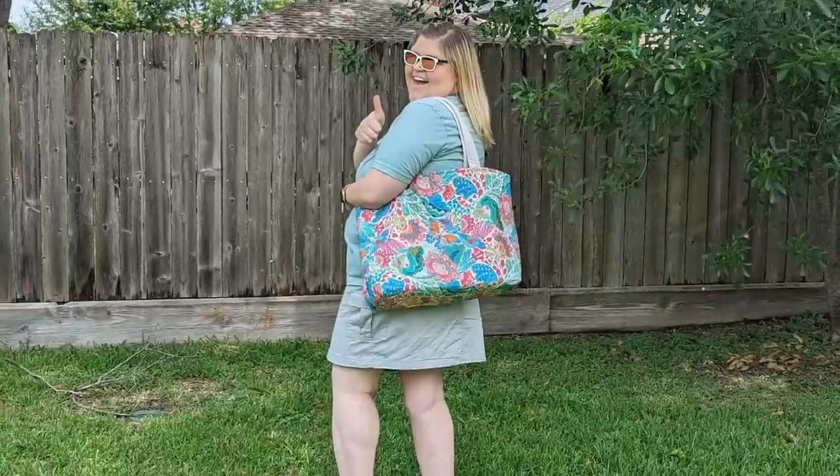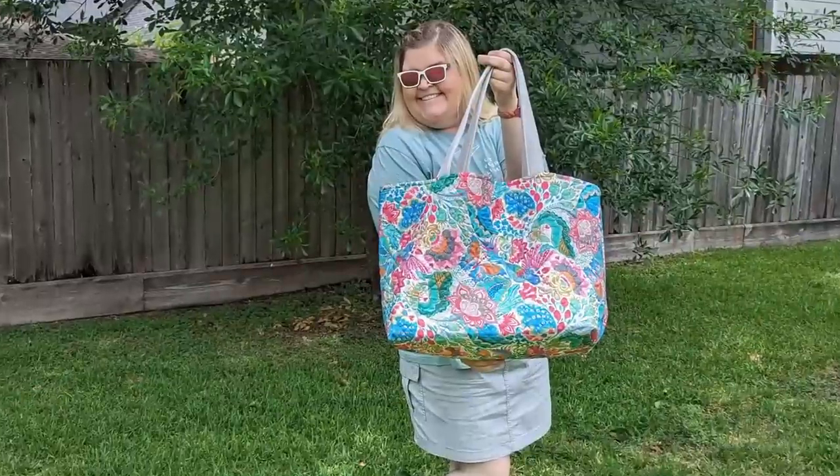Hey guys, today I'm going to show you how to make the coolest, funnest, most adorable summer tote bag. It's going to look so cute, you're going to be in style, you're gonna have your favorite fabrics on you, and you're not gonna believe how easy and fun this bag is to make.